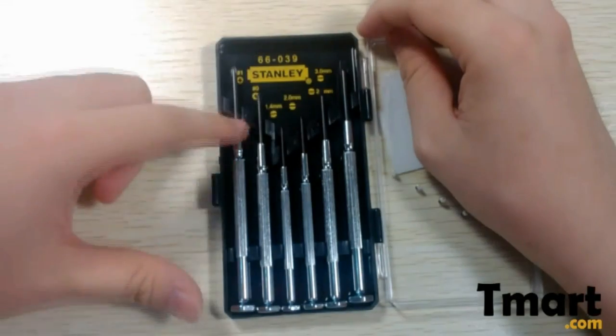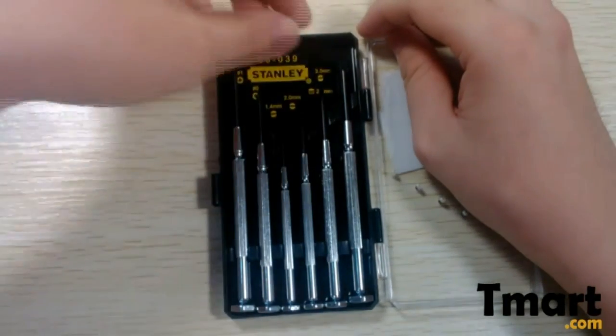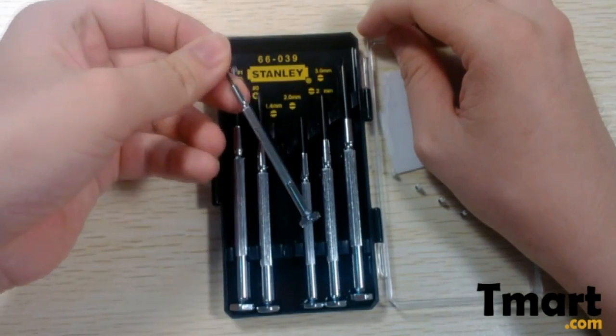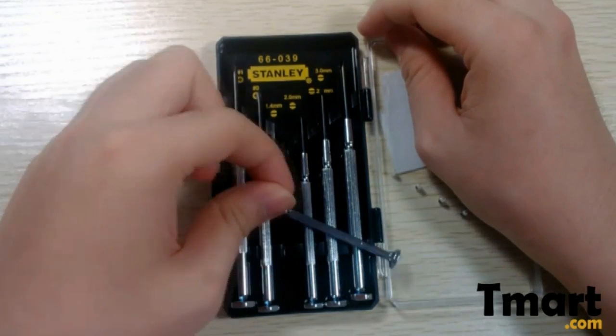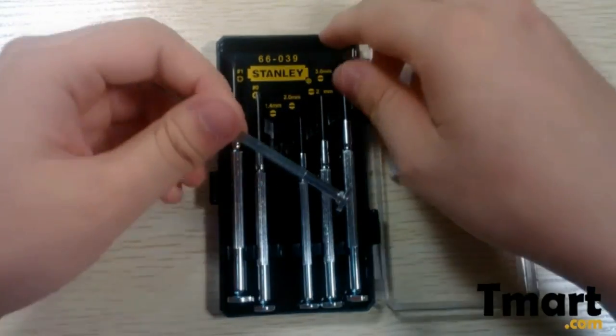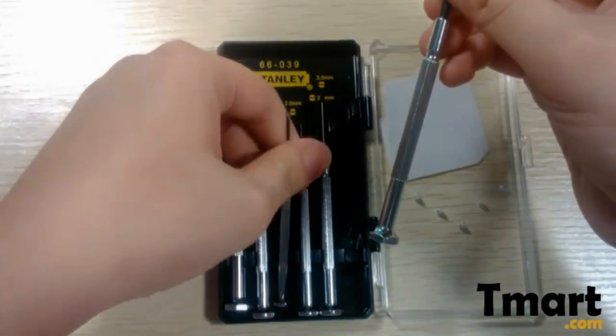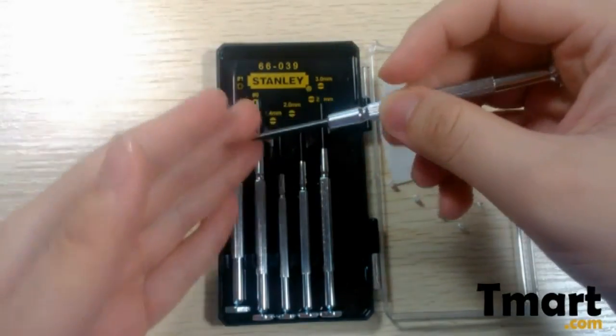So here we have six pieces of screwdrivers. You can see they are shiny, and listen to the sound — you can feel that they have good quality. I guess they are made with very good steel.